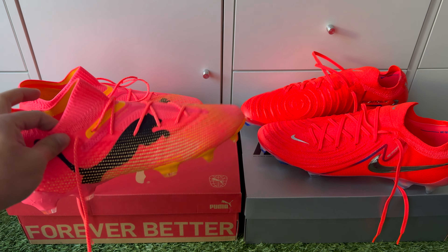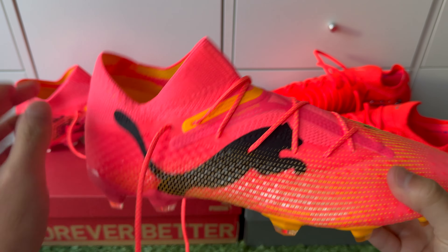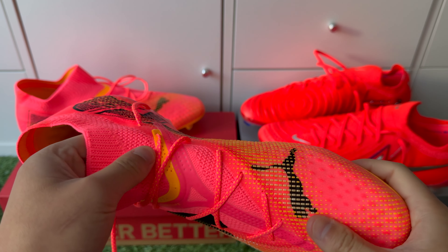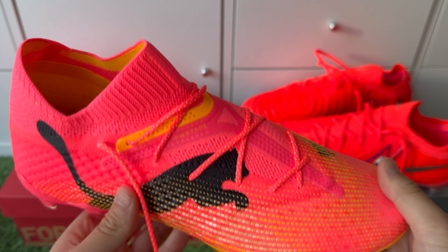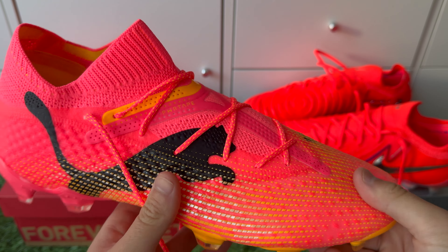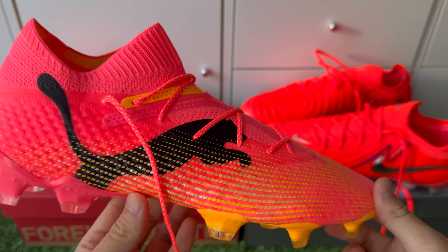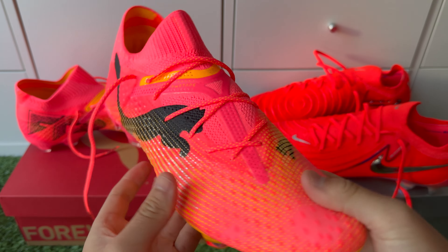The Future 7 has an iconic feature where you can take off the laces and just have a laceless boot. Because of the tape in the middle, it gives you stronger stability and lockdown without laces, along with a tighter fit. That is why we recommend for narrow to normal feet types to go a half size down whether wearing with or without laces. If you're going to wear them without laces, you might even need to go one size down — especially if you've got narrow feet — just to ensure a tight fit without being too loose.